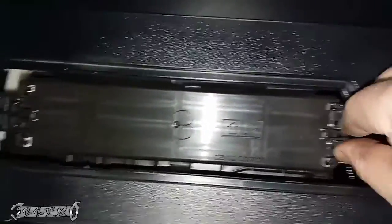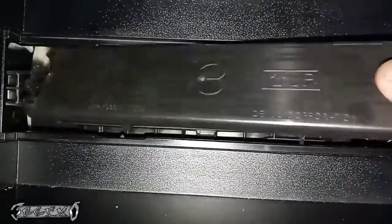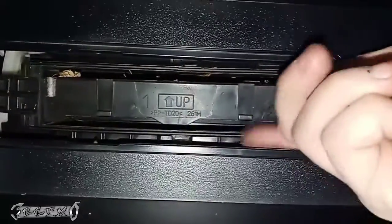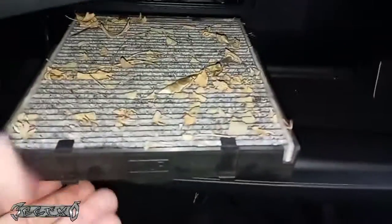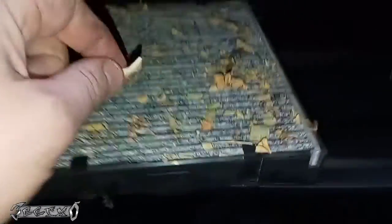On the other side you can just kind of pull it out a little — careful not to break the tabs. Notice that it says 'up' right there. Put your finger in here, pull this tray out like this. Look at that mess.